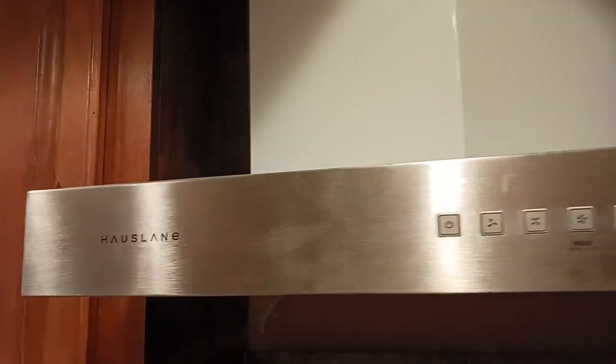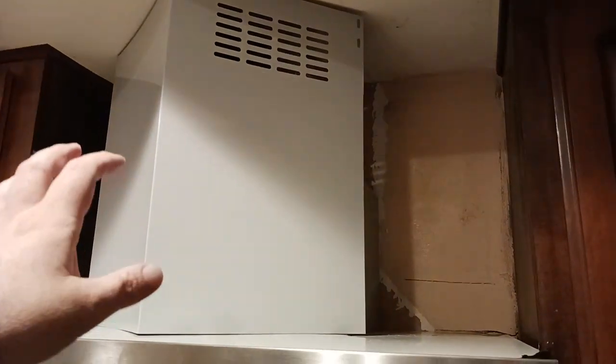Goldcude here coming back at you with another exciting house lane video. As promised, I pulled the protective cover off the chimney — I'm calling it that; I don't know what this thing is called. I haven't quite installed it fully yet because I still need to paint back there and get all that fixed. But if you saw the video prior to this one, I wanted to show everybody the internal workings of how this thing works.